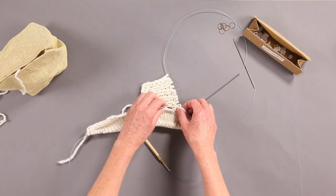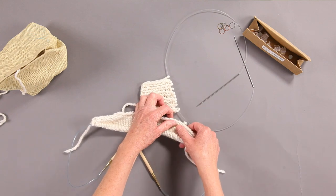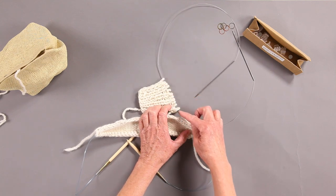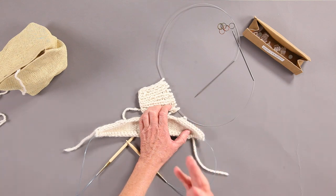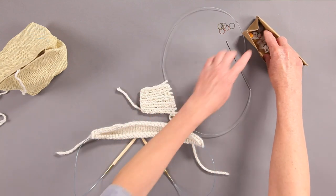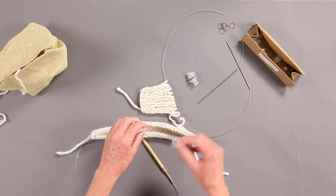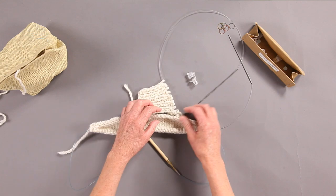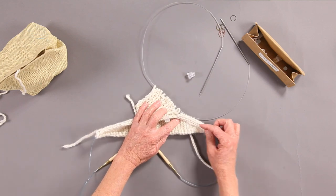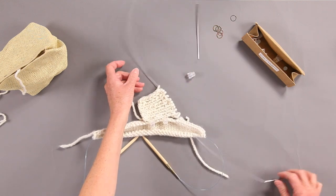You get your back section with the right side facing up and you can see how it's going to run along the back of your neck toward the right edge. To help you visualize this, lay both pieces out with right sides facing up and just clip them so you can see what's going on. That's going to be a seam right there once we're done. As you pick up stitches and integrate the collar, it'll stay right where it needs to be.